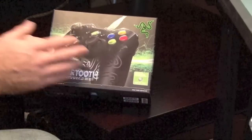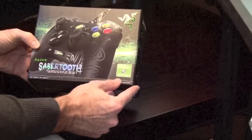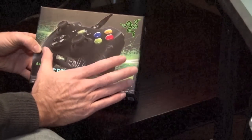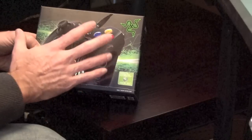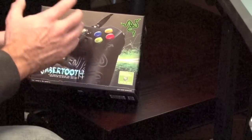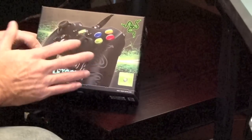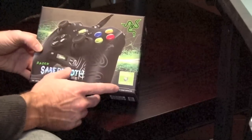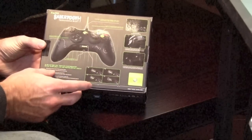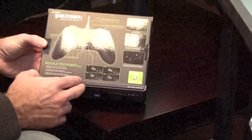On the outside of the box it just says Razer Sabertooth. It's licensed for Xbox. This is legal for tournaments because it's not a modded controller — it has extra buttons so you can rearrange which buttons do which. There are extra programmable buttons on the back and edge of it. Here we have the front, and then the back, which basically lays out where everything is.